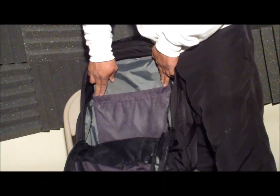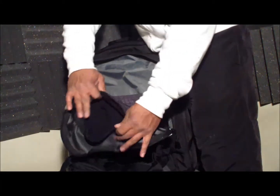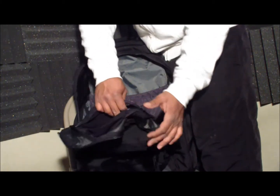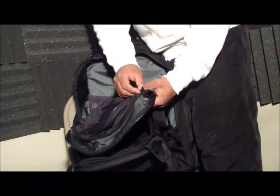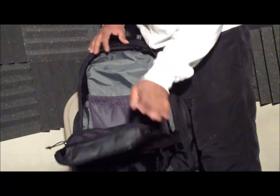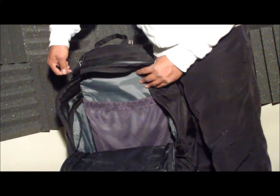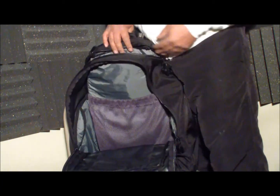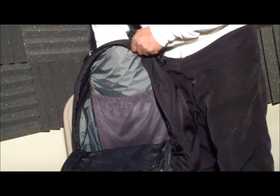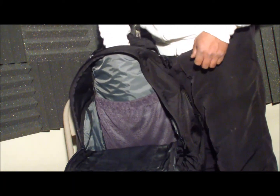It's got a huge mesh compartment and a fleece pocket, so you can put in any electronic item you don't want to scratch. Next to that it has a waterproof zipper. This pocket is for your laptop and it goes three quarters down, so if you drop your laptop it won't hit the floor.